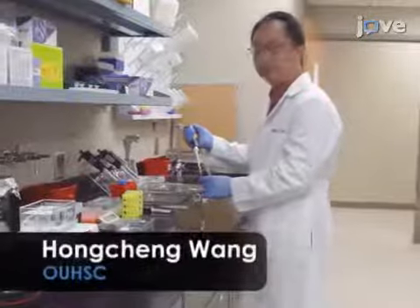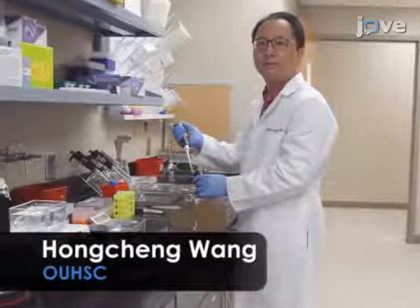The main advantage of this technique is that it is high throughput and sensitive in detecting copy number variations, such as deletion mutations in fast neutron bombardment mutants of the legume plant Medicago truncatula. Demonstrating the procedure will be myself and Hongcheng Wang, post-doctoral fellows from the Genetics Lab.